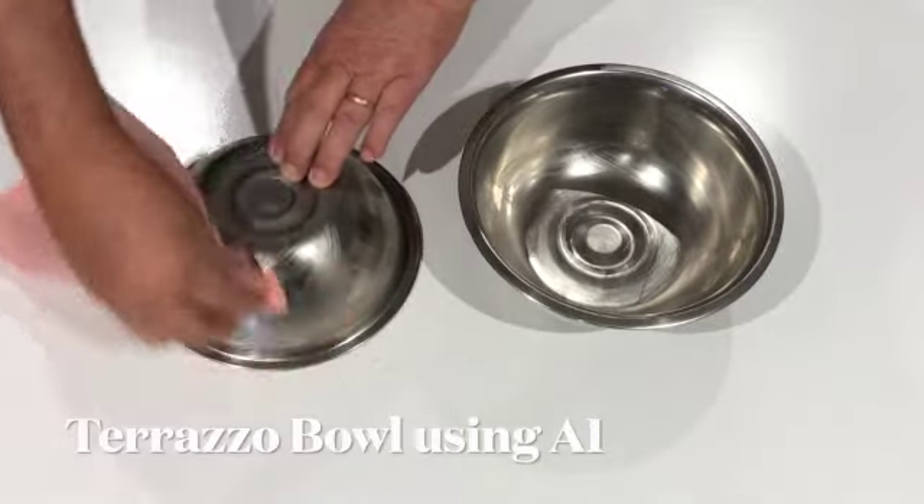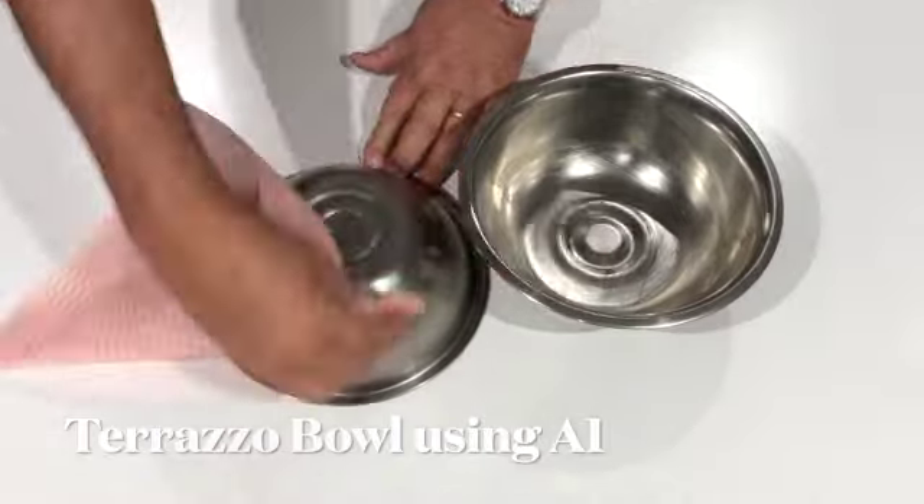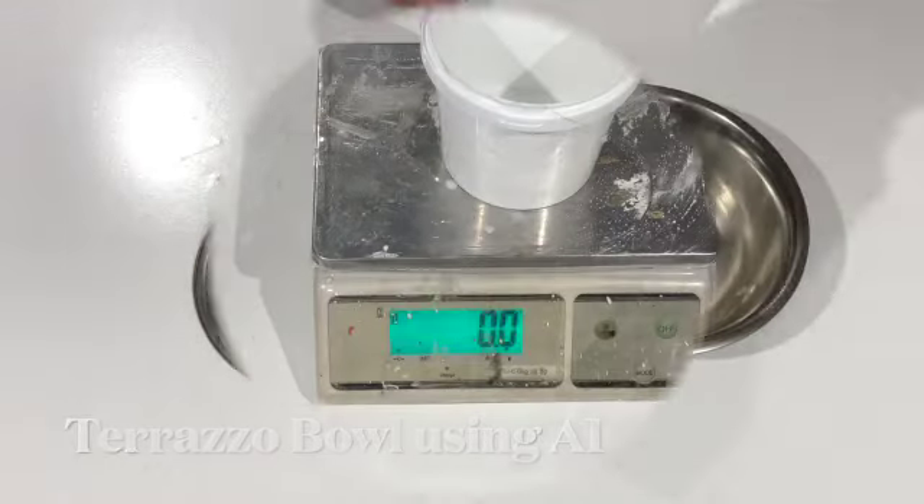How would you like to make your own terrazzo bowl? Without the use of expensive molds, just use your stainless steel bowls you have in your kitchen. Enjoy this video.